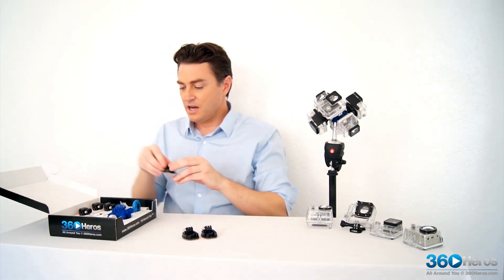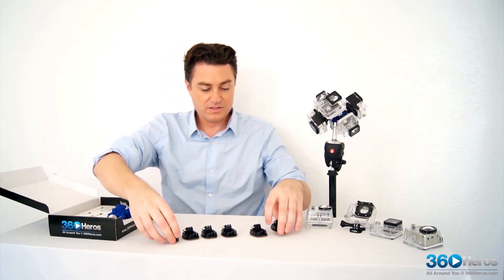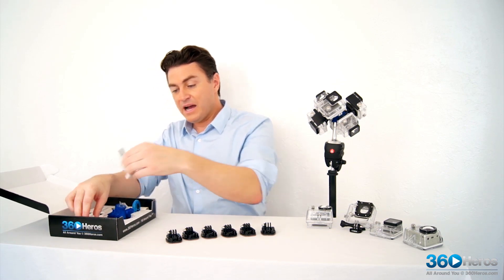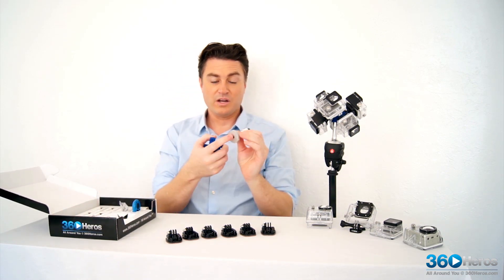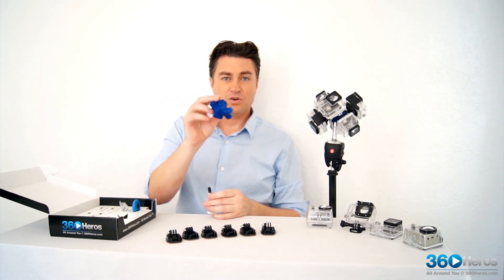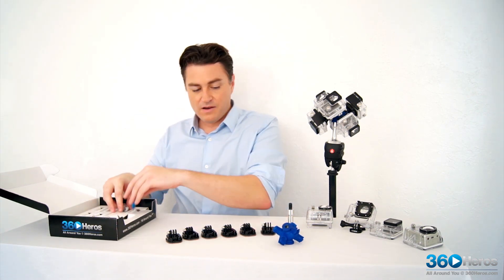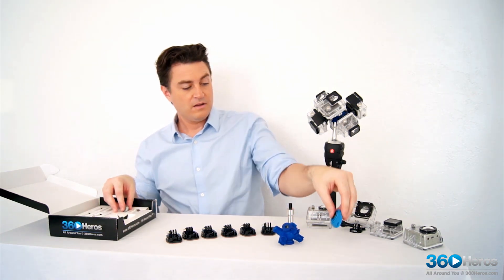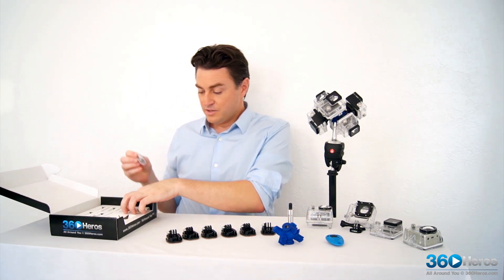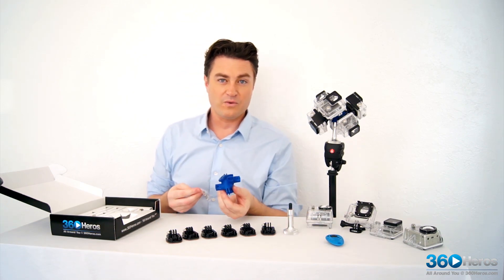We've got six of our flat adhesive mounts with quick release buckles. We have our camera mount, which is what you're going to mount your 3/8 rigging to. We've got our physical holder that's going to hold all these in the correct array, and then we also have our clicker for when we start shooting, and we have our screws and nuts that we're going to use to put all of these onto the holder in the correct way.